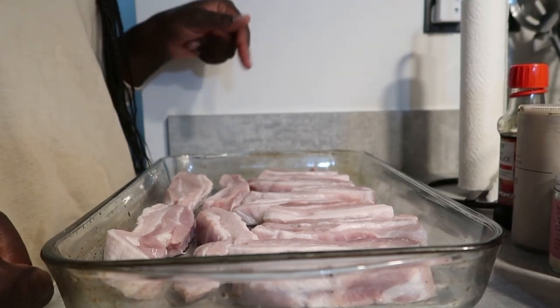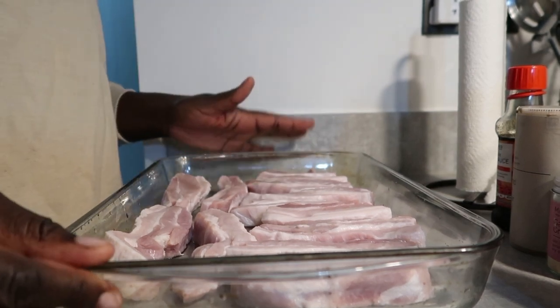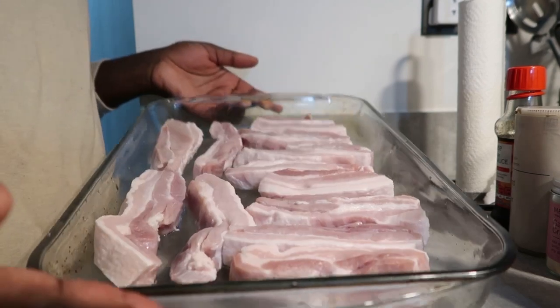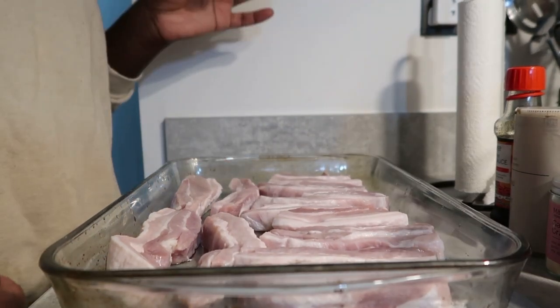I've seen a lot of Vietnamese and Korean chefs washing their meat or pork in salt water, so that's what I've done. So it's like this and I just line them up. I made this about two weeks ago or last week and it was amazing, so I'm making it again.